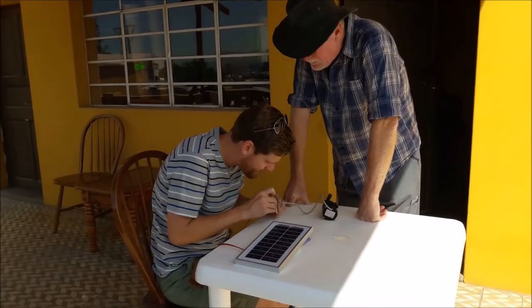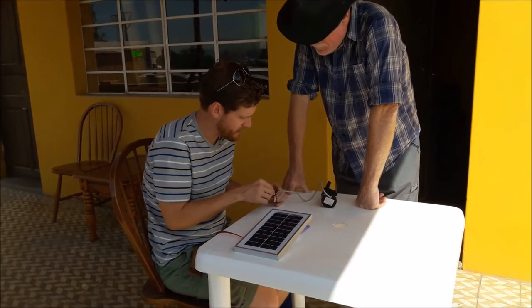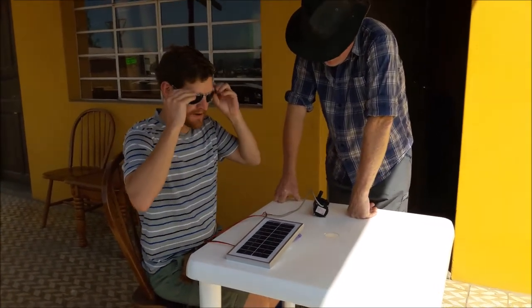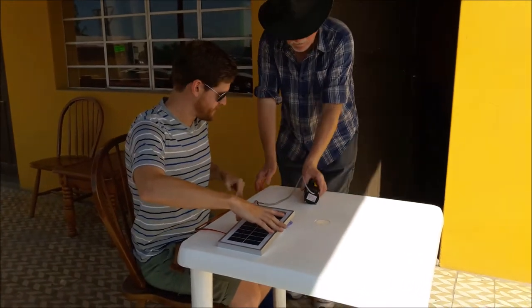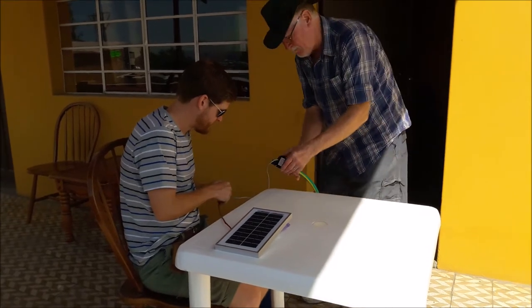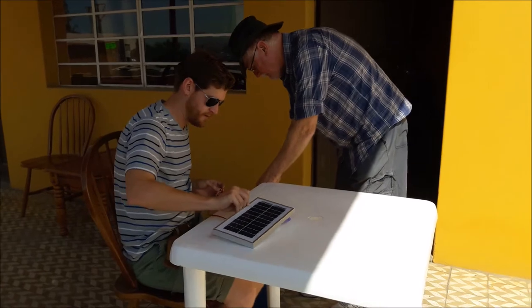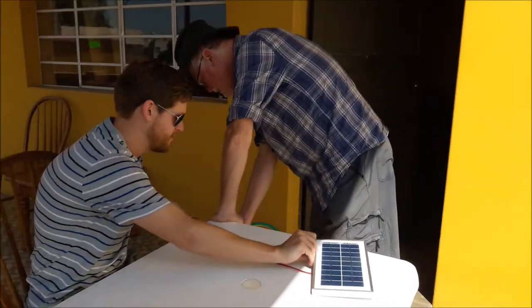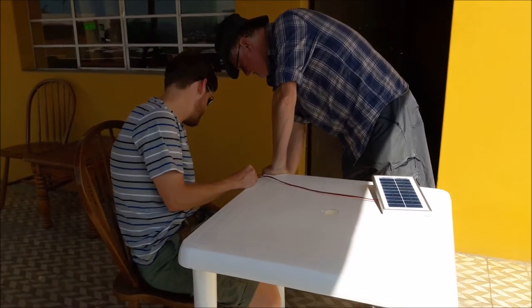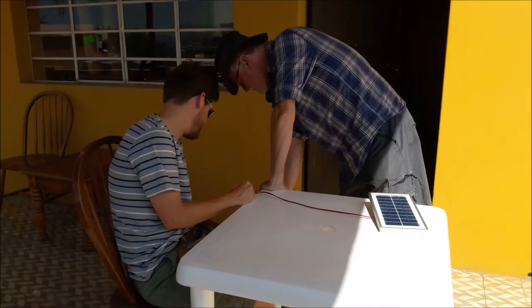I wonder how they wired this — whether they had the white or black as ground. Here we go, safety glasses on. Now we've got it going. I don't know if it's going to aim right because it's not going to shoot out. At least it works!